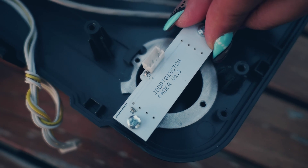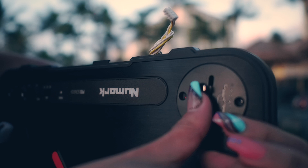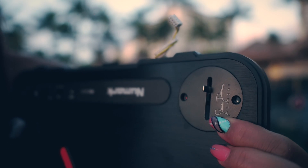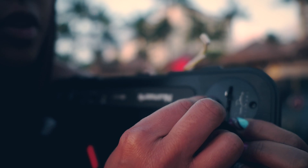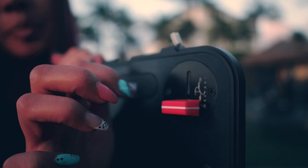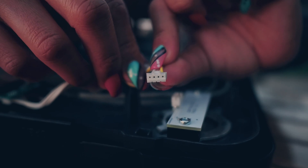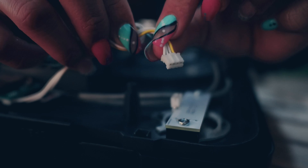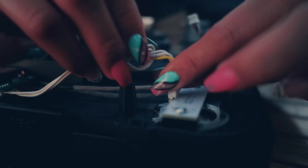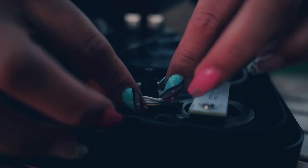We're gonna screw it in on the other side with the Jessie Dean faceplate — that's how we're gonna secure it in. Then we're gonna put the faceplate right there and line it up. Put the screws in and screw it in. Remember this piece that was connected to the original stock PT-01 Scratch fader — we're gonna go ahead and connect it into the Jessie Dean fader. Make sure that you put everything flush and back the way it was.